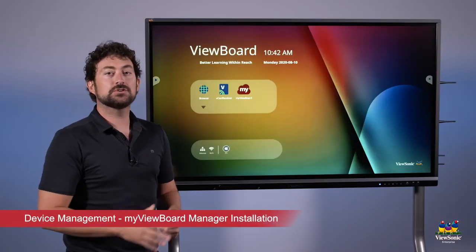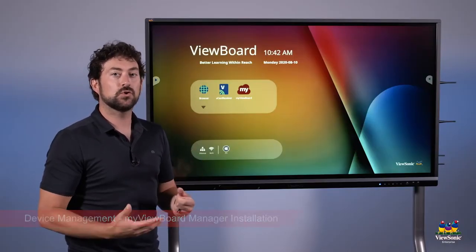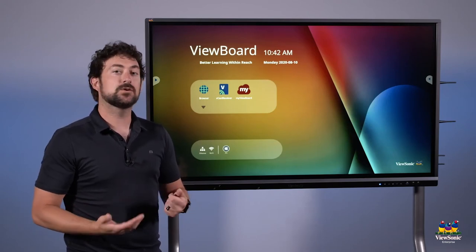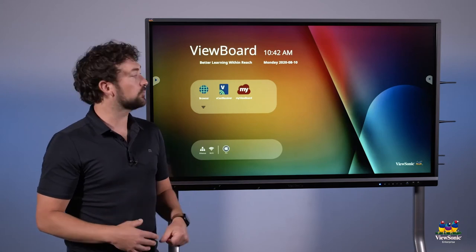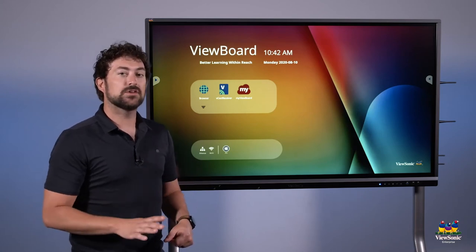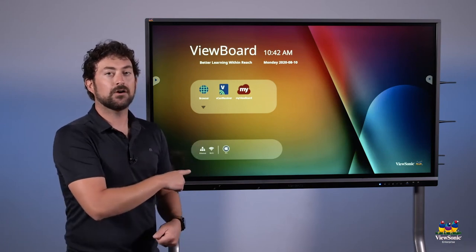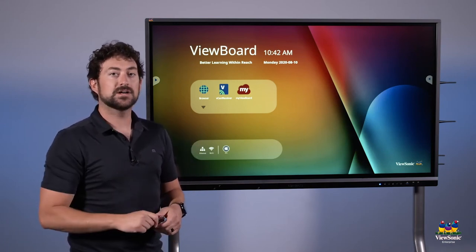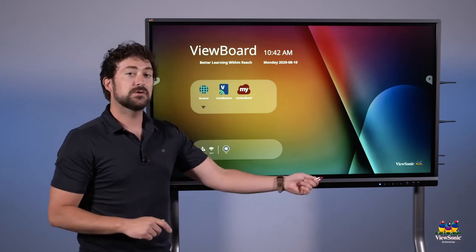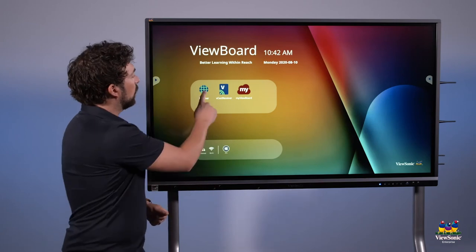MyViewBoard Manager is a program that we can install on the panel, giving you remote control of it. You can do things like send notifications and alerts, or install apps from your computer directly. To install it, there are a couple of ways: you can go to the web on the panel and download the file, or install the file from a USB drive. Let's go through the web method — open the browser.